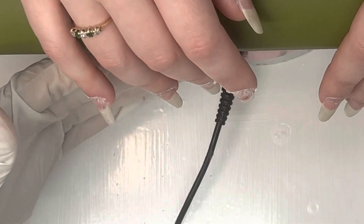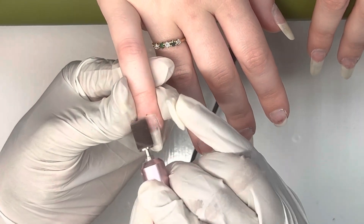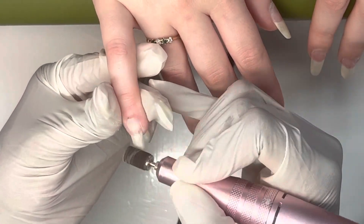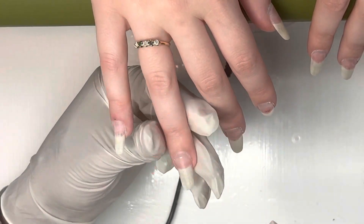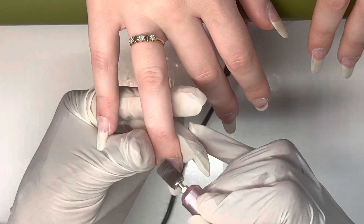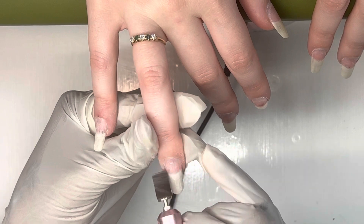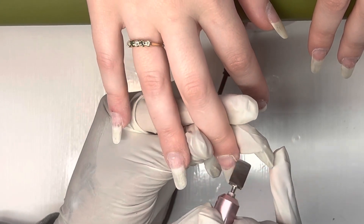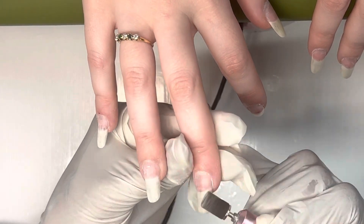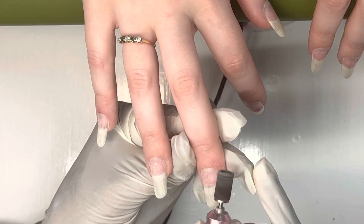Get that dead skin off of that nail plate and dust it off. Now I'm going to go in with my medium sanding bit and we're going to go around that cuticle area a little bit more, and then we're going to remove the shine off the entire nail bed. You don't really have to go super rough with this — you don't want to create any rings of fire or make the client uncomfortable. You literally just want to further clean up that cuticle area and remove the shine off the entire nail.